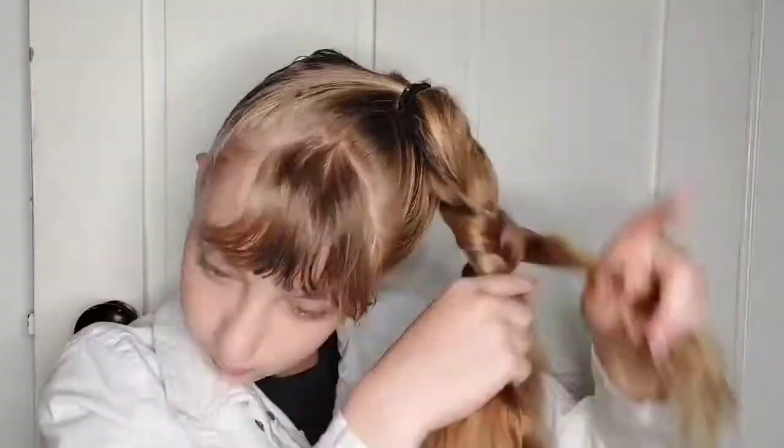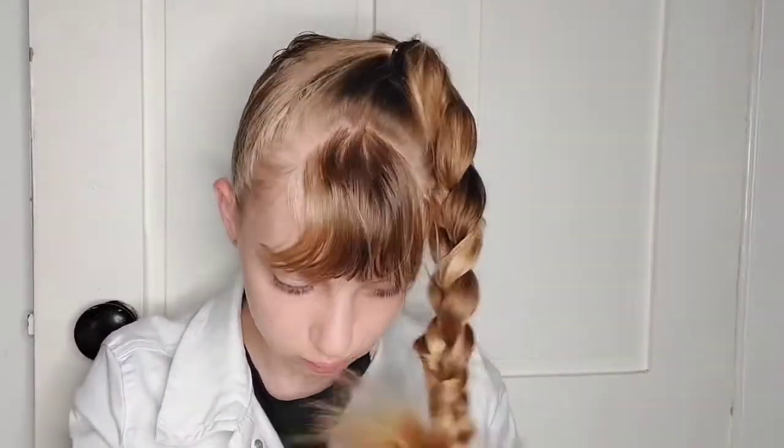Now I'm gonna start braiding that. From three sections, over, under, over, under — you know the drill. Or do you? That gives me an idea — should I make a video on how to make a braid?